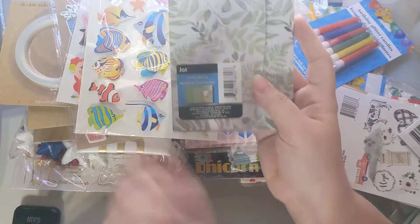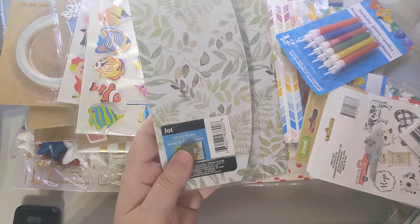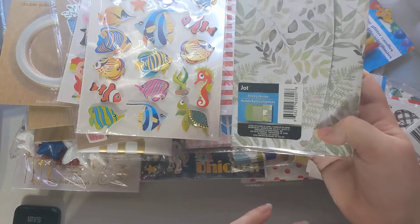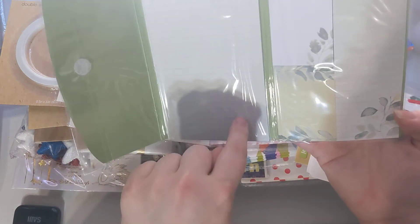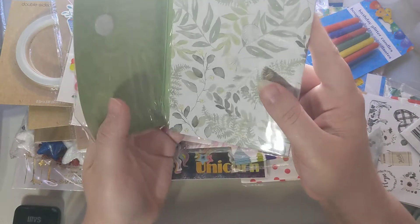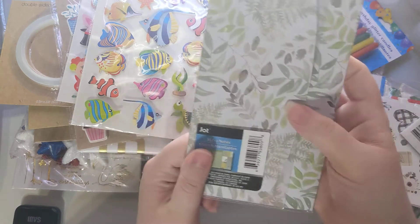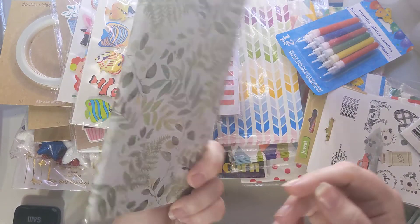I found a sticker notebook that's perfect since I'm always jotting things down and losing them. I can write my swaps and notes for each swap in here, and it all velcros together so everything is in one spot. My favorite color is green and I love flowers and leaves, so this was a no-brainer. I looked for ones that would match my swaps but didn't find any, so I didn't pick up more.